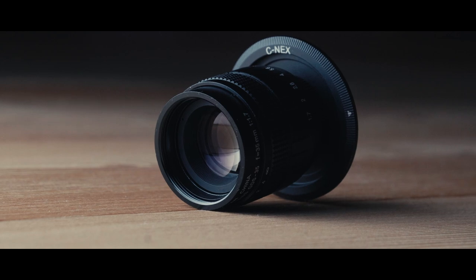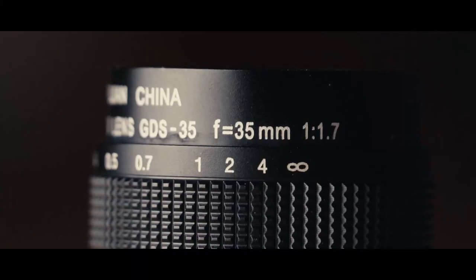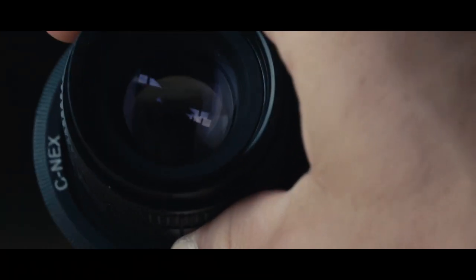It comes with a Sony E-mount adapter. The focal length is about 35mm and you have an aperture of about f/1.7.